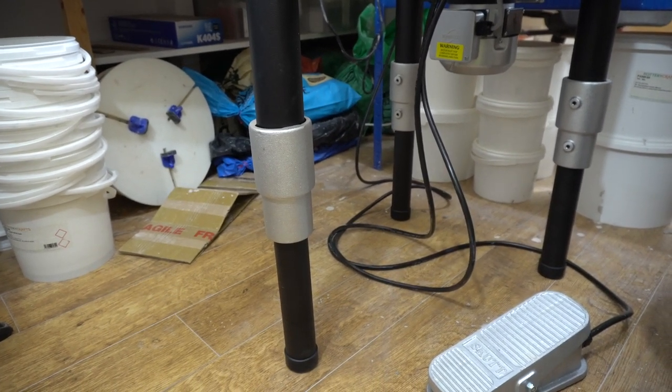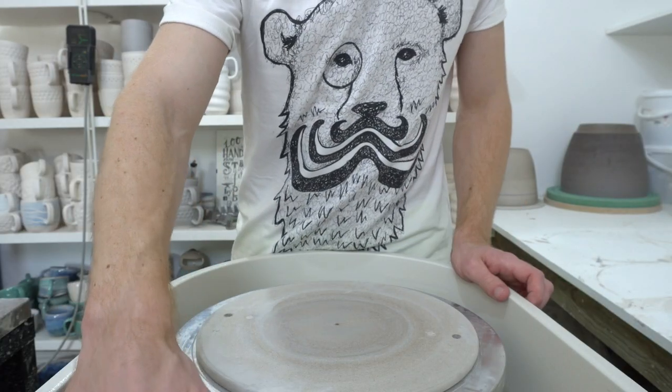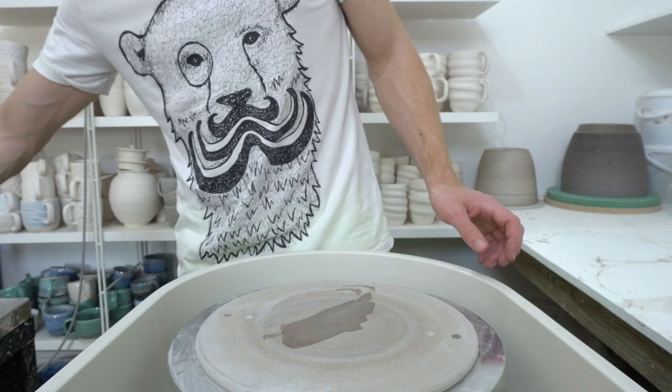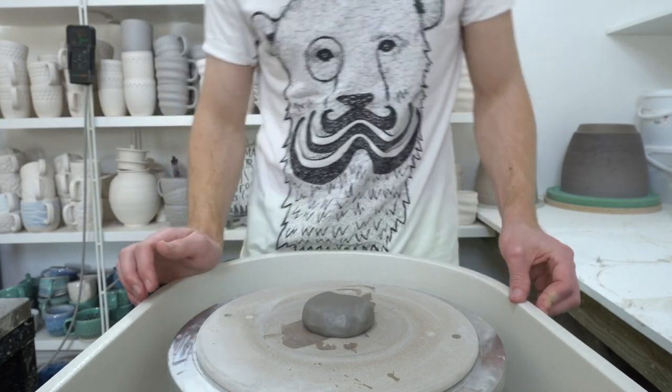I'm not sure if this is the best height for me, I'm just about to give it a go. First attempt at throwing standing up — I'm just doing trinket bowls at the moment, so something nice and easy.